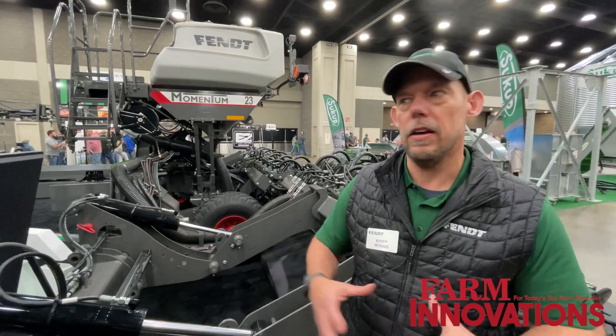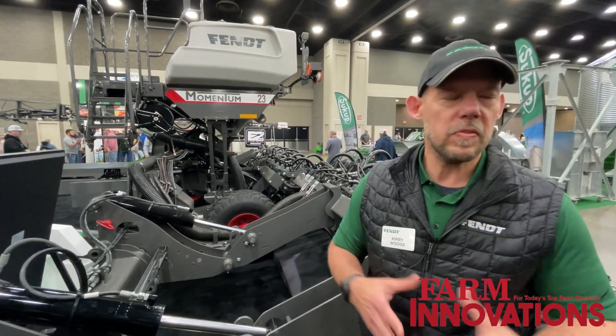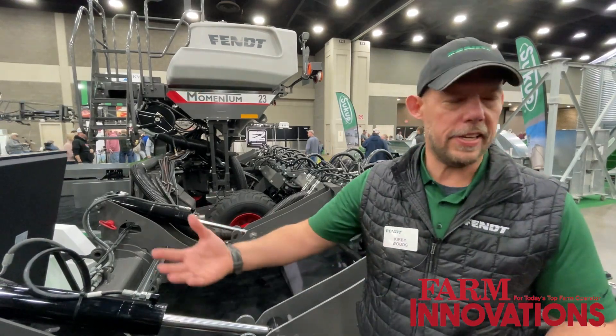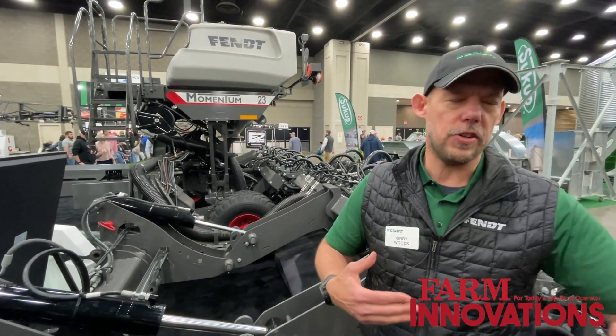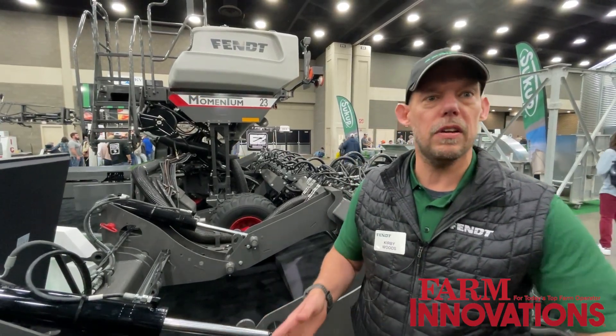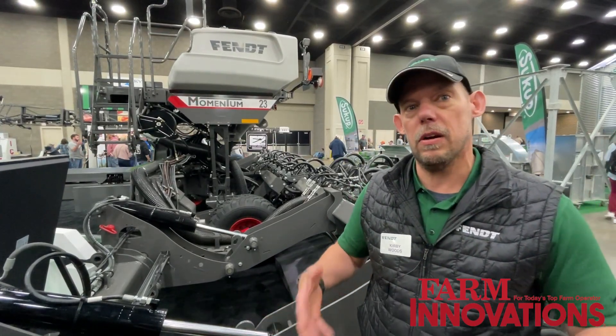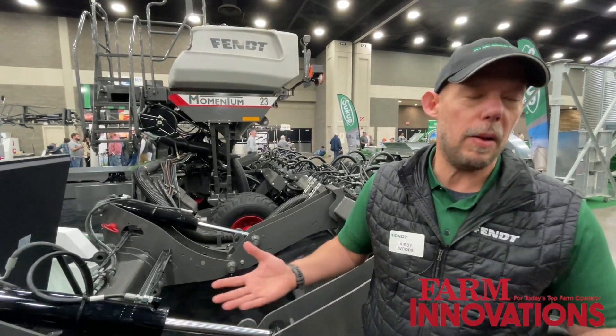We've got a lot of dealership expansion, getting the Momentum into new places. We're going into Canada, doing more specialty crops, and always going back and proving that the load logic system and the wheel configuration of the Momentum Planter deliver the payback that we talk about.